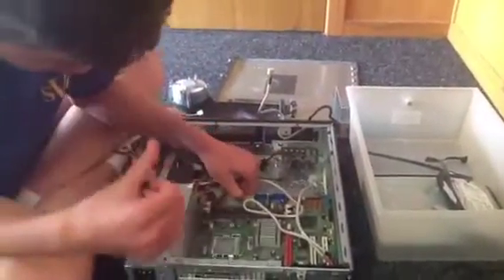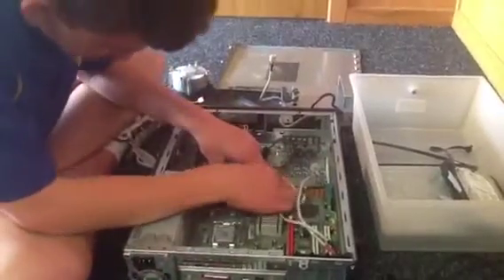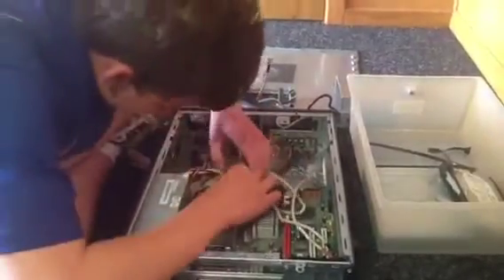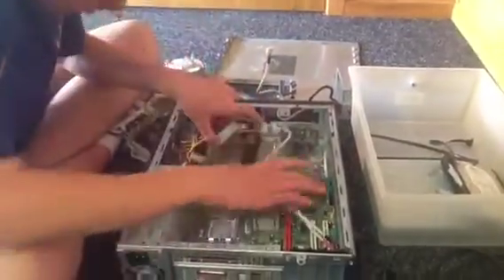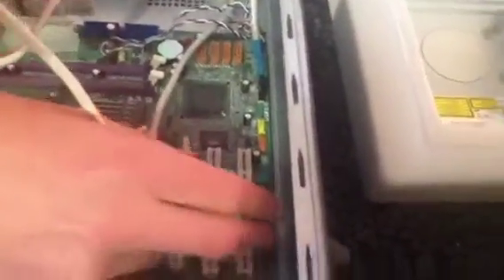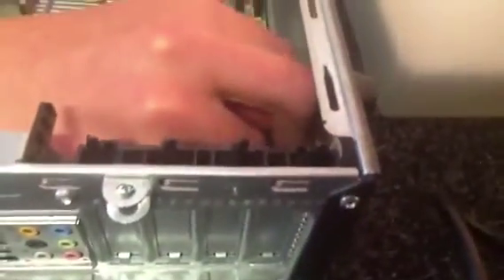Take this big cord — this big part of it connects the power supply and motherboard together. Let's see if we can turn it off. Okay, if we zoom in we have the audio and the power of the audio, so we'll just unplug those two little cords. One cord goes there and the other to the power supply.